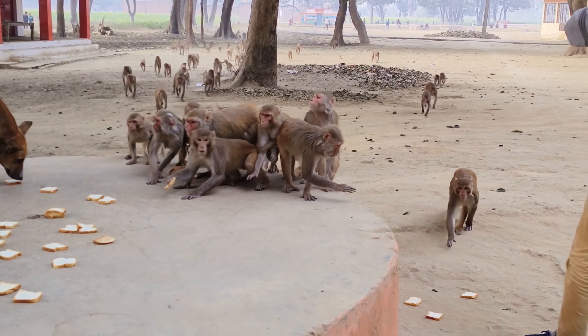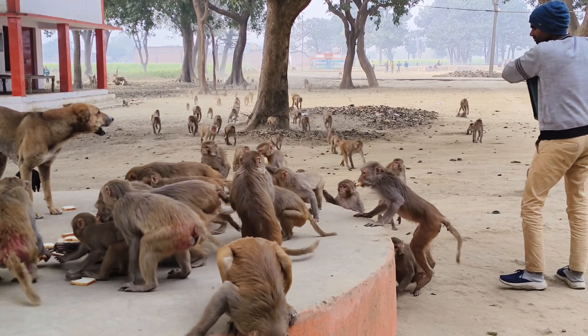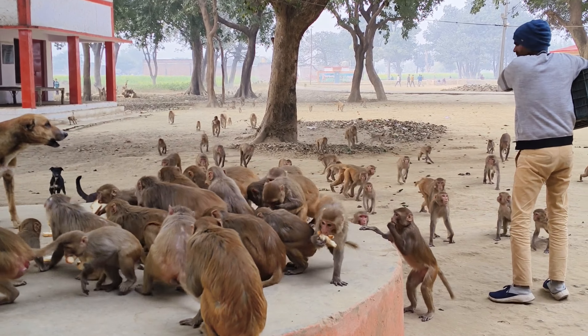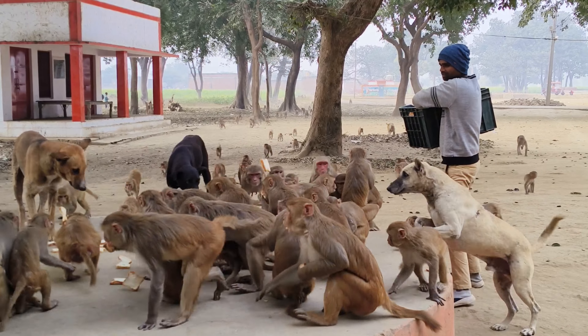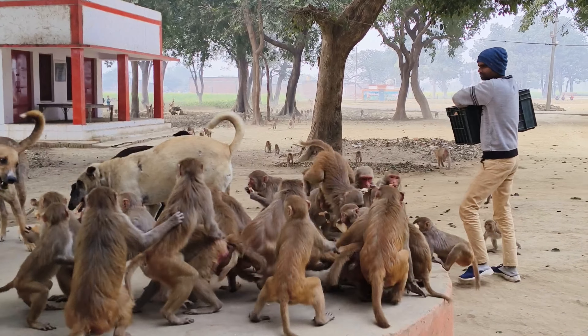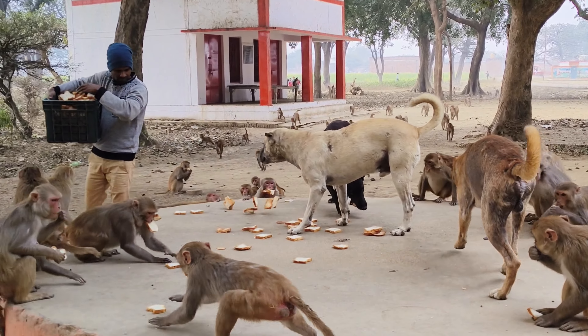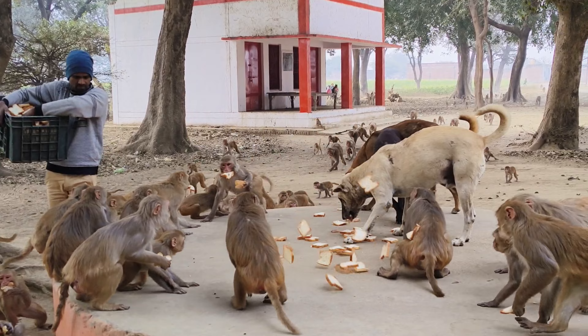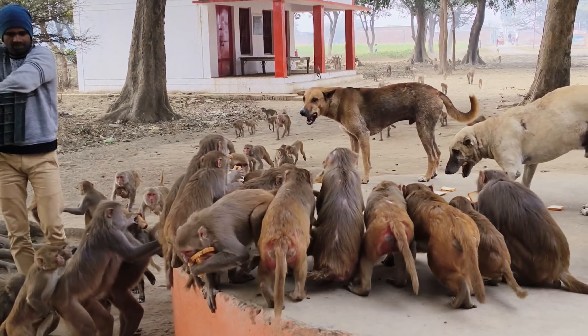I'm going to pick one second. Five seconds to pick two, and then go three.